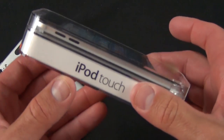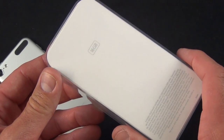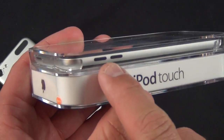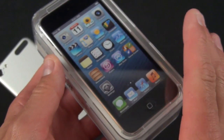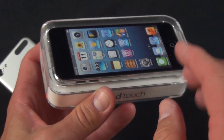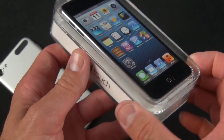Now in order to get the cost down, they've done a few things. They've removed the rear iSight camera, so there is no back camera on this. They also removed the iPod loop, and they've changed some of the design. We have these black buttons as opposed to the aluminum buttons on the 32 or 64 gig version. And the standard capacity here is 16 gig instead of 32 gig.